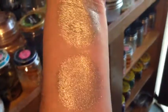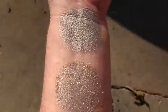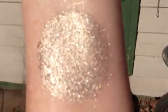This is Sweet Cream in incandescent light. This is Sweet Cream in sunlight. And that is without primer. That is with primer.